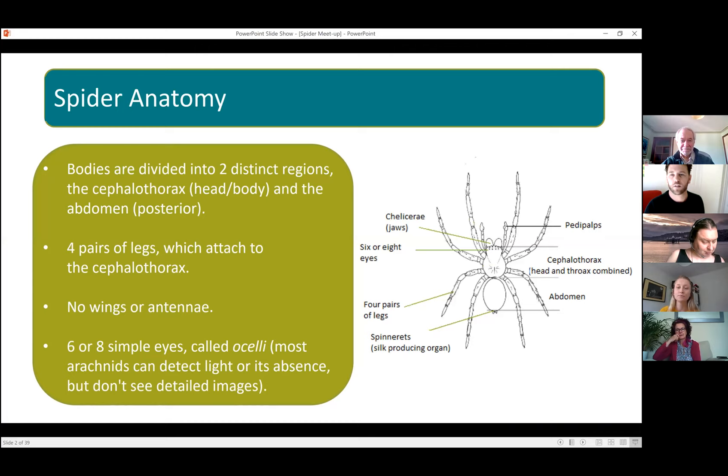Spider bodies are divided into two segments: the cephalothorax, which is their head and thorax combined, and then their abdomen. On the cephalothorax they've got four pairs of legs — they don't have wings or antennae because they're not insects. At the front they've got six to eight simple eyes; most spiders can only detect light and its absence. I'll also mention the pedipalps and the chelicerae, which are their jaws.